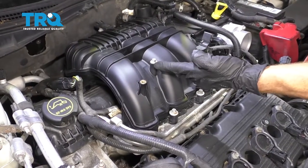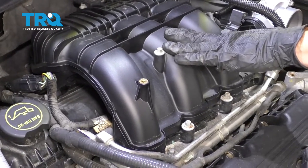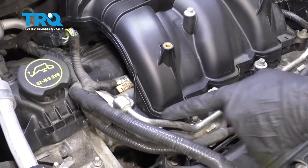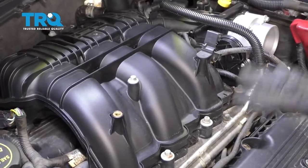Now that we have everything disconnected from the intake, let's go ahead and start removing it from the engine itself. You're going to find some mounting bolts — there's one up here and then a few that come down along like this. Remove them all.